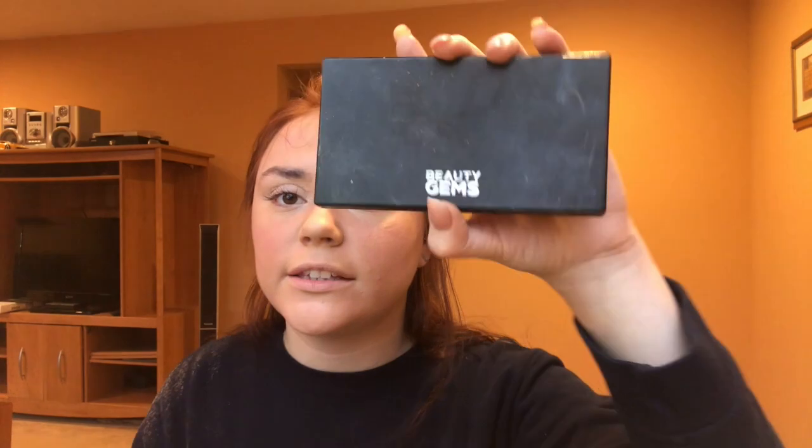You're going to leave the bronzer out because you'll use it as eyeshadow later. Now take your Beauty Gems highlighter from Ulta — I use mostly the gold. Get your fluffy thick brush, pull all the colors onto the brush, then fluff it on right where you want it: top of the cheekbone, down the middle of your nose, a little on your forehead, and above your cupid's bow. Now you're all highlighted — it looks so bright you want to be blinded.